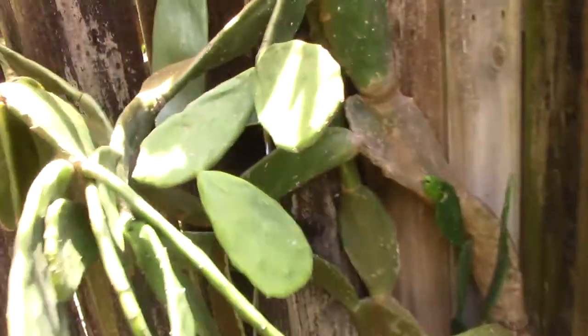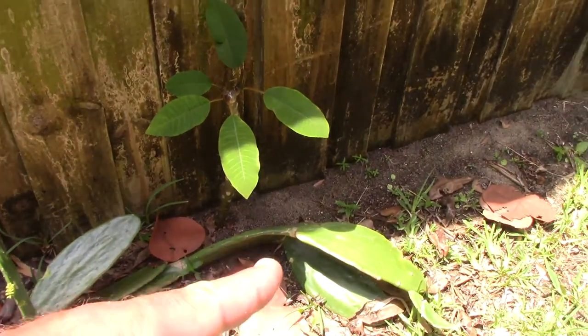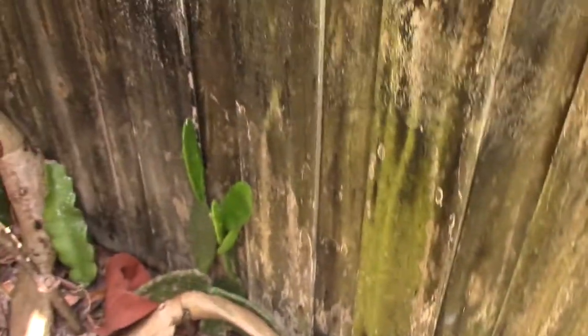How do you grow one, you might ask? Well, you just find a piece of it and you snap it off at the junction — that's easiest, best result. Any one of these pads, buried half deep in dirt, water it. You're done.